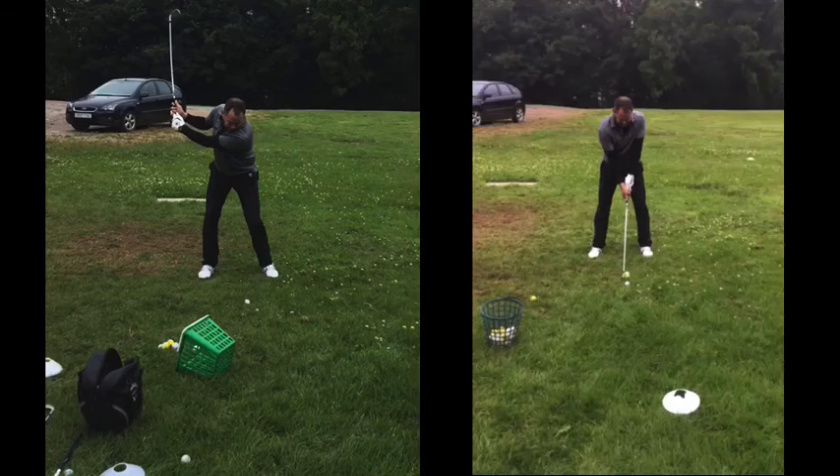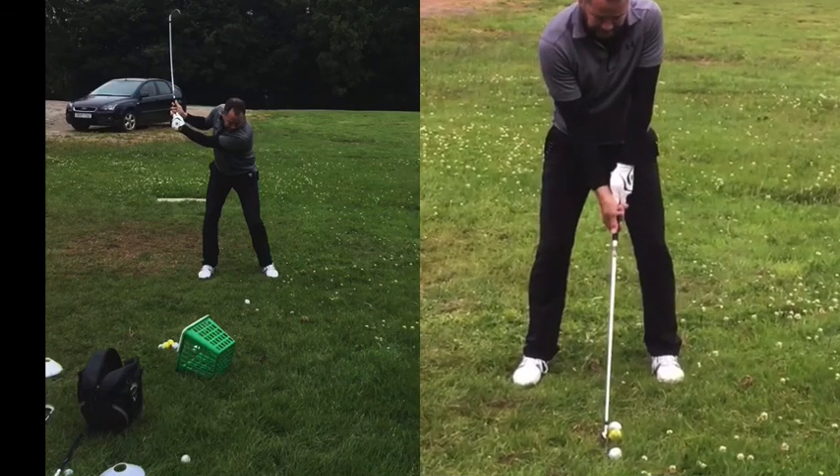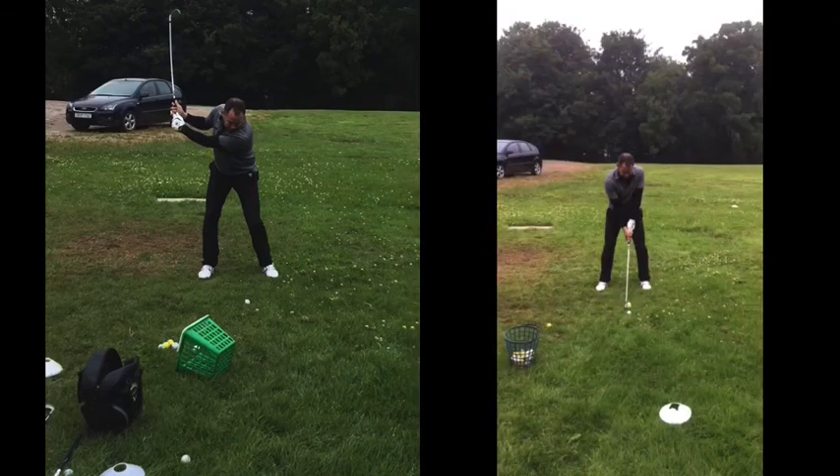Just one last point to bring out as well: grip pressure. You did say you grip the club quite tight. Try to make sure you are gripping the golf club nice and loose — it's still going to be secure in the fingers, but we don't want any tension throughout the arms leading into the shoulders and the body. So loosen off that grip pressure and then just focus on that swing.